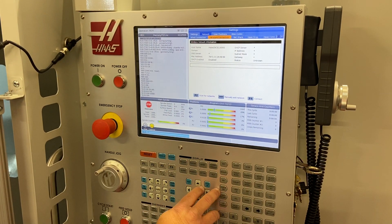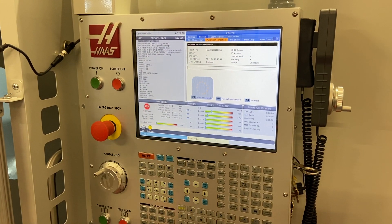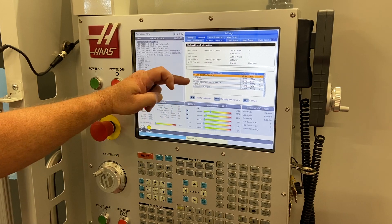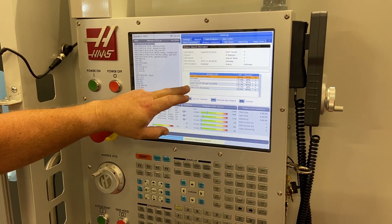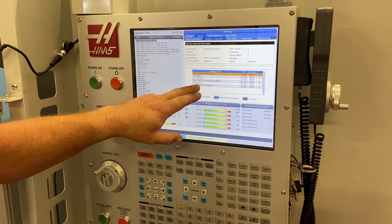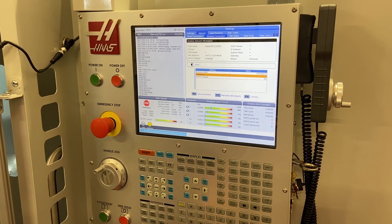Go to wireless connection and scan for networks by pressing the F2 button. This is going to take a couple of minutes, but all available wireless networks should pop up. I know we always use the CMT guest Wi-Fi, so I'm going to select that and press Enter.